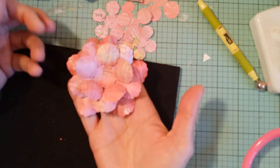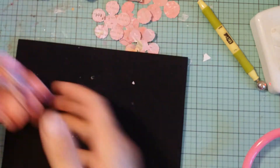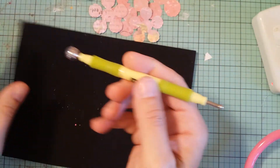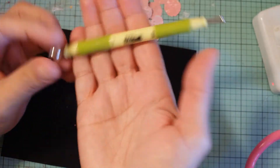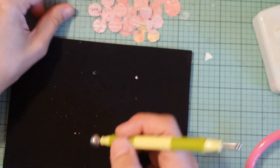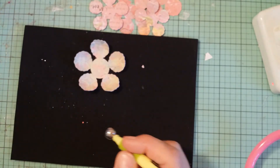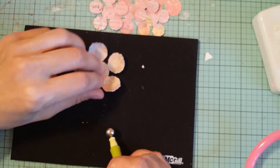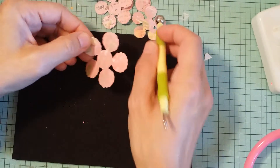I started building this one — I use this mat by McGill. I got the kit that comes with this tool that has two ends to it, and I mostly use the bigger side for larger flowers. You want to plug in your glue gun when you're doing this because other glues are kind of hard to work with.